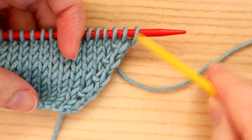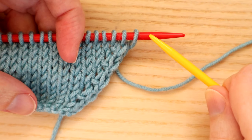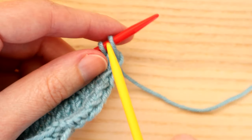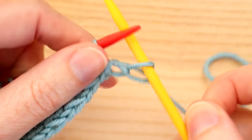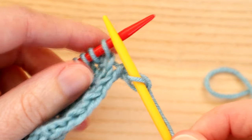Normally a right lean increase will appear at the beginning of a project. I'm going to show you how to do a right lean increase using the knit stitch. What we normally do is knit the very first stitch, so we're going to wrap the yarn around our needle and just do a normal knit stitch. If you're new to knitting, do check out my beginner tutorials for the knit stitch and purl stitch.